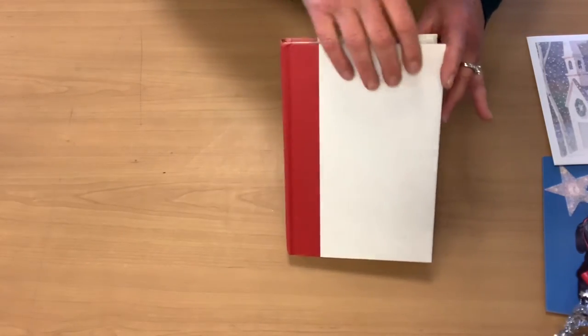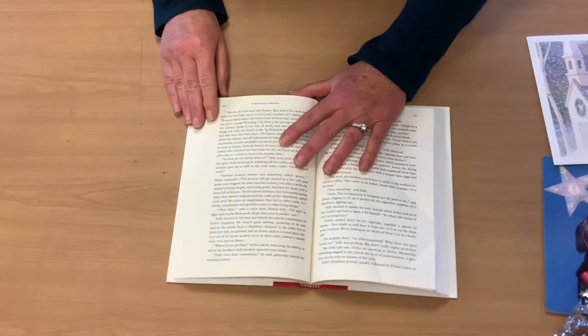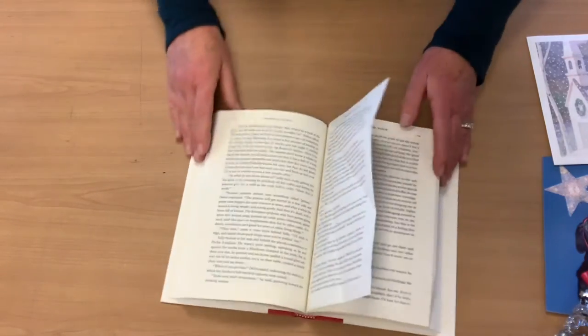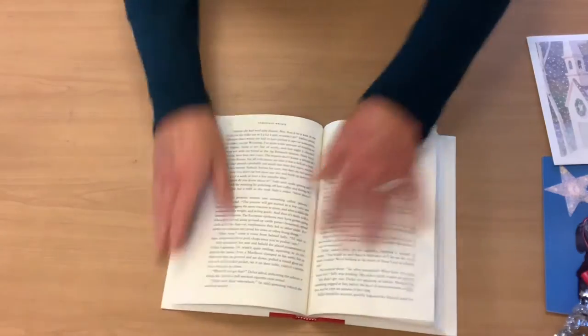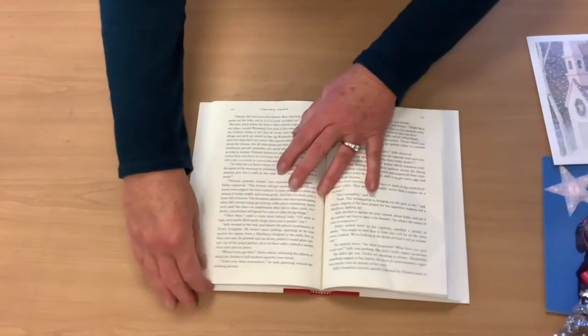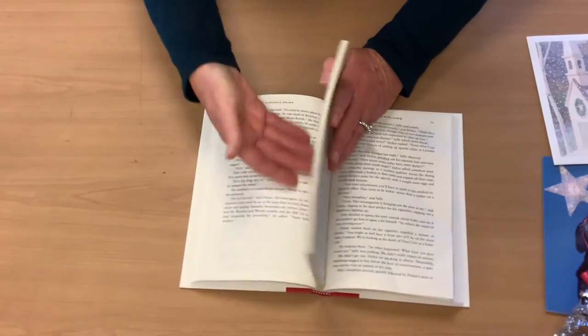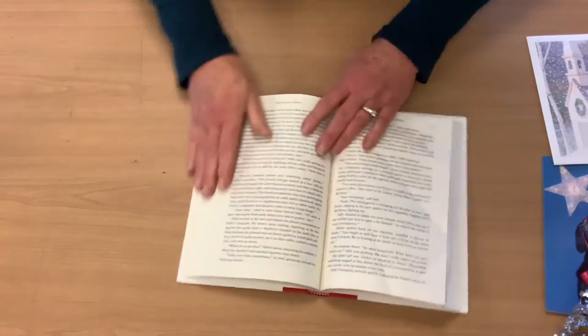Of course you always start with the good old book. This time it's a little simpler because we are leaving the cover on the book. You're going to open up to the middle. You want at least 80 pages on each side, so if you want to start and count back and clip it, whatever works for you.